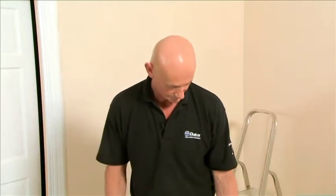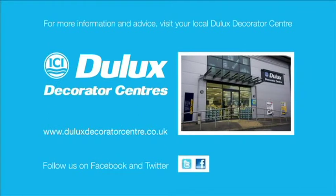I'm now going to repeat that process with my next piece. There are over 190 Dulux Decorator Centres, so for further advice and product information, call into your local store or visit our website at www.duluxdecoratorcentre.co.uk, where you can also order online. You can also follow us on Facebook and Twitter.